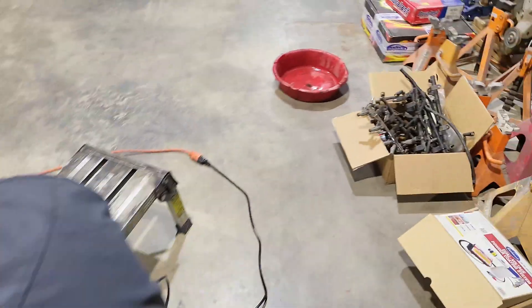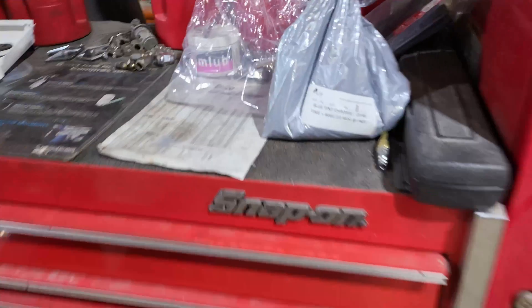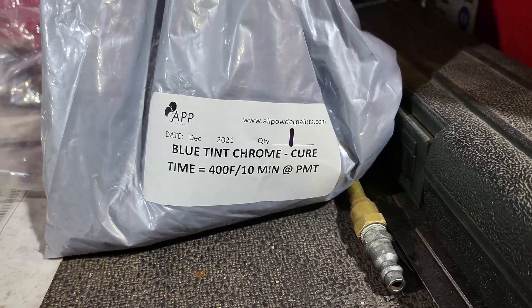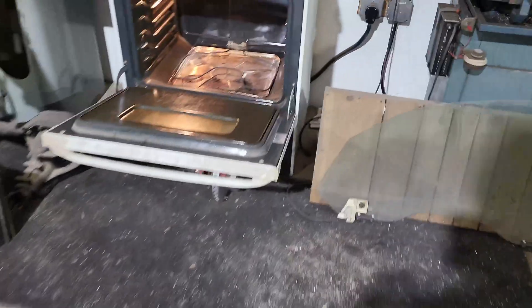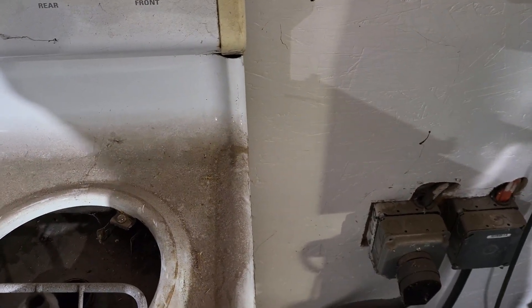Next step is to preheat the oven. On the bag it says what temperature, so we're going to be at 400 degrees for 10 minutes - that's 10 minutes at the part metal temp. We'll turn it up to 400.